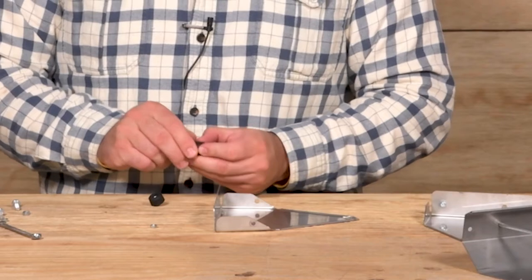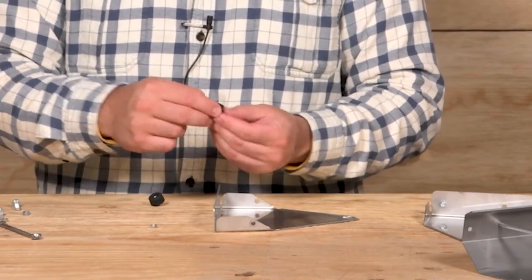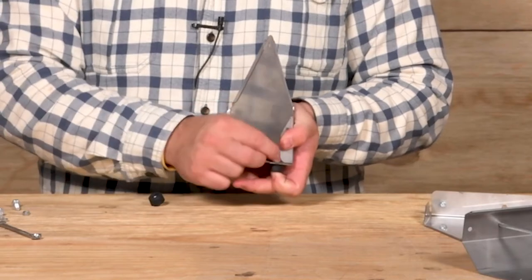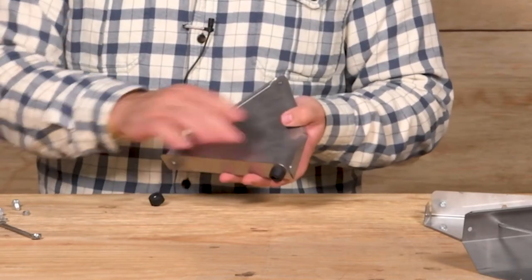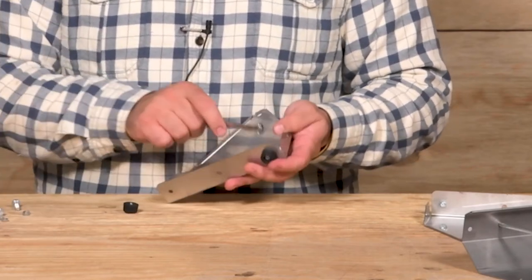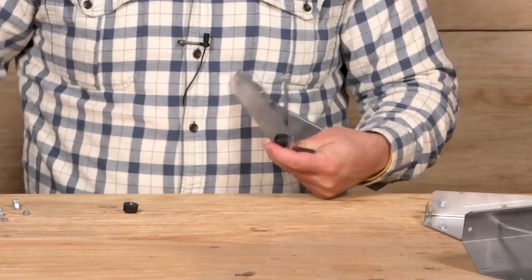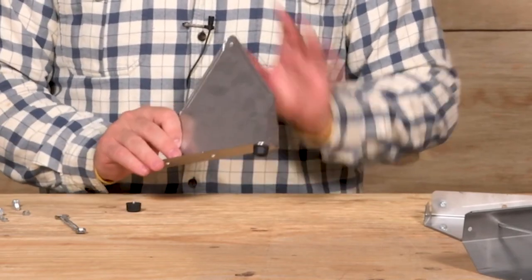For the end caps, insert one of the screws into the bottom of the rubber feet. Place the foot into the bottom of the end cap and set a nut. This is the same process for all four feet on both end caps.